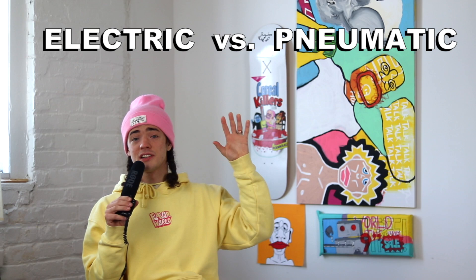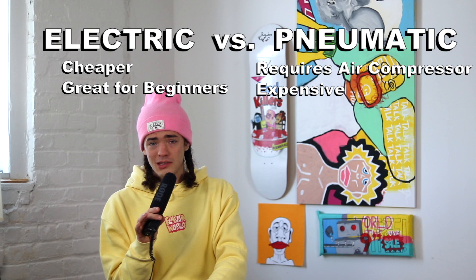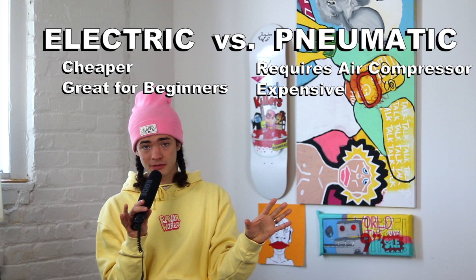Another major category is electric guns versus pneumatic guns. Electric guns are cheaper and more beginner-friendly. Pneumatic guns require an air compressor and are more in the thousand-dollar range — definitely a professional tool. In this video, I'm just going to cover electric guns, since that's all I really know. I've never used a pneumatic gun.